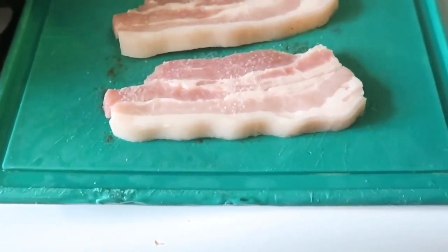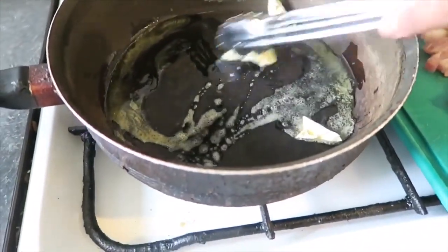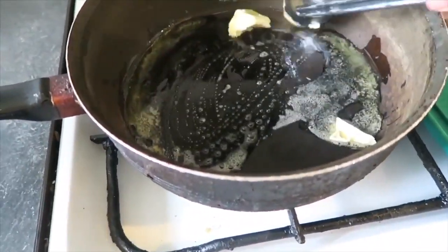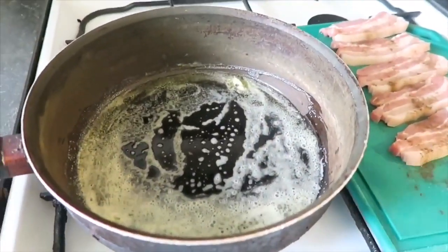Ayan guys, nilagyan ko siya ng margarine. Ito lang yung gawin kong parang pangprito. And pwede na natin ilagay yung porkchops natin.